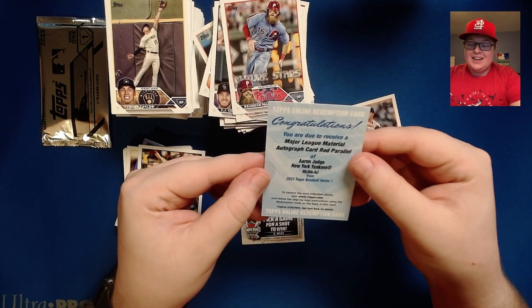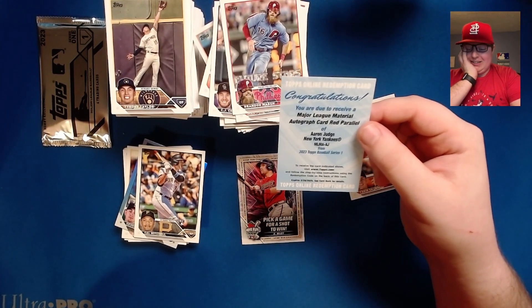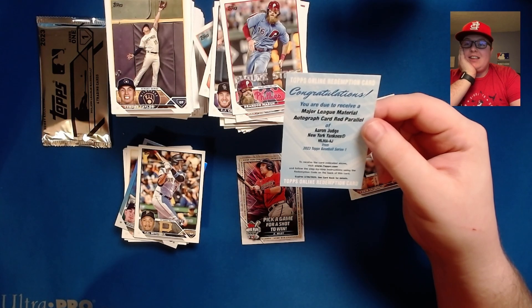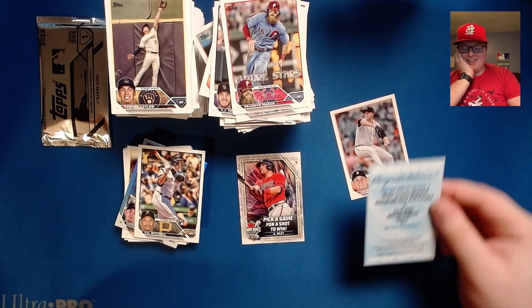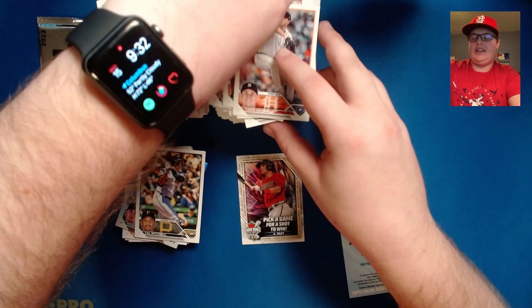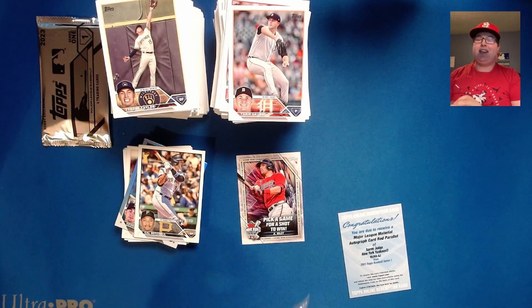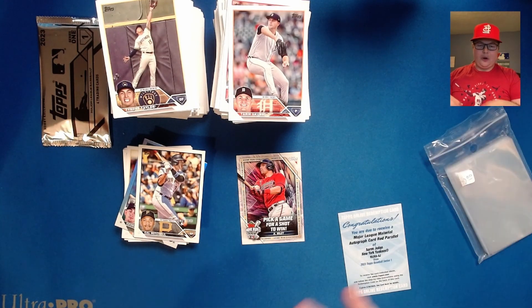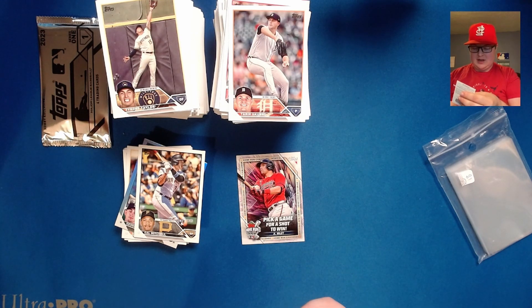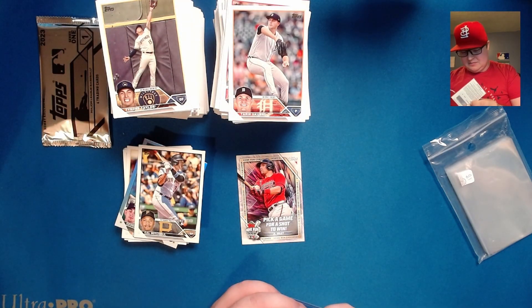Oh my god, I should have done that after the silver pack because now I don't even care what's in the silver pack. Oh my lord. It's the redemption but it is getting put in a penny sleeve into top loader right now. I'm going to post a couple of pictures on Instagram because I pretty much have to.